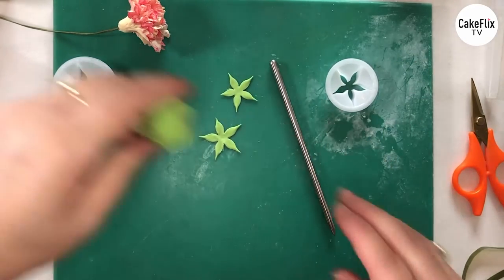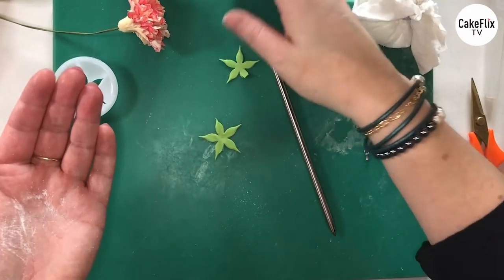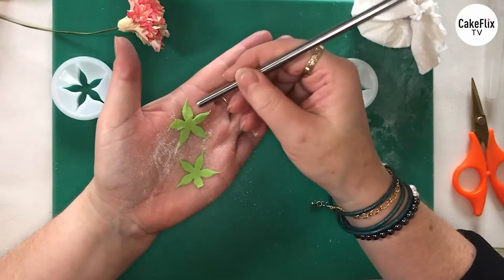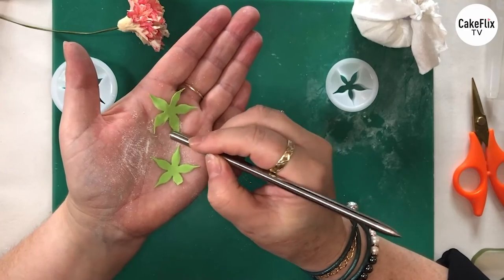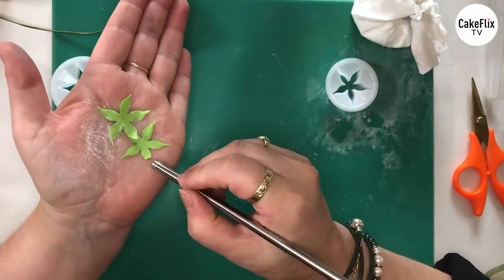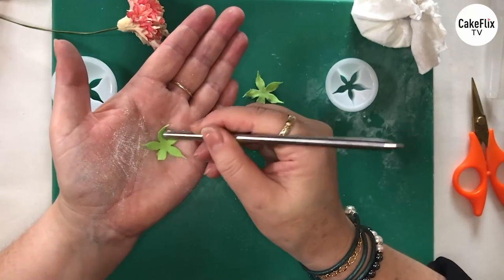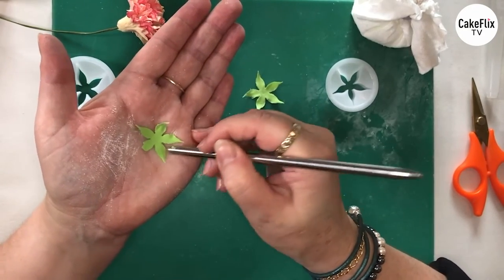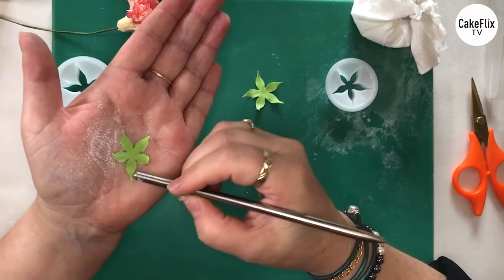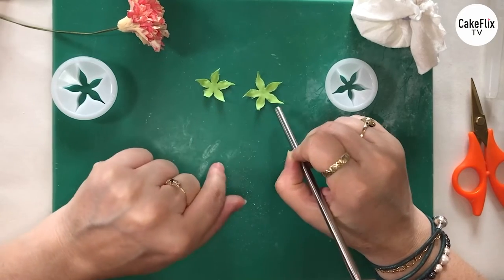Now what I'm going to do is pop it out — I tend to use the rounded end of my rolling pin for that. And that's looking lovely. Cover your clay — that's a really important thing to do. Now you can use a foam pad or you can also use the palm of your hand. So if we just place this onto the palm of my hand and then I'm gently going to roll around the edges — very gently. This is just going to soften it really and it makes the edges a little bit thinner. It gives you that illusion that it's actually thinner than what it is, which I think always looks lovely. There isn't much difference between these two cutters, so make sure you put the larger one on first.